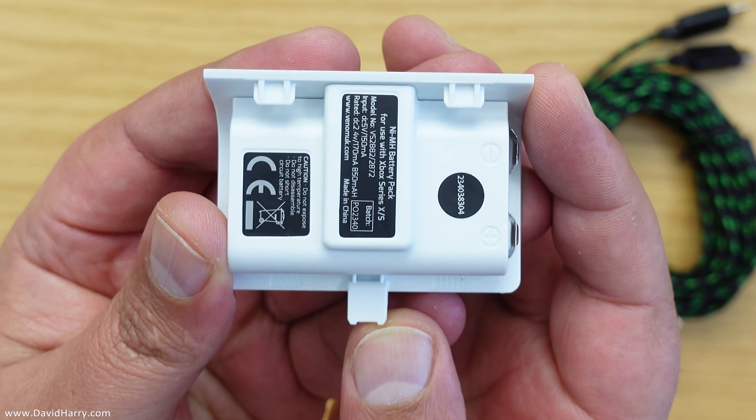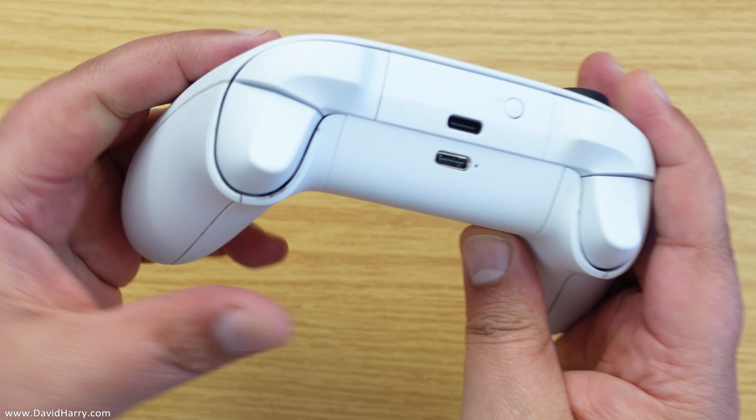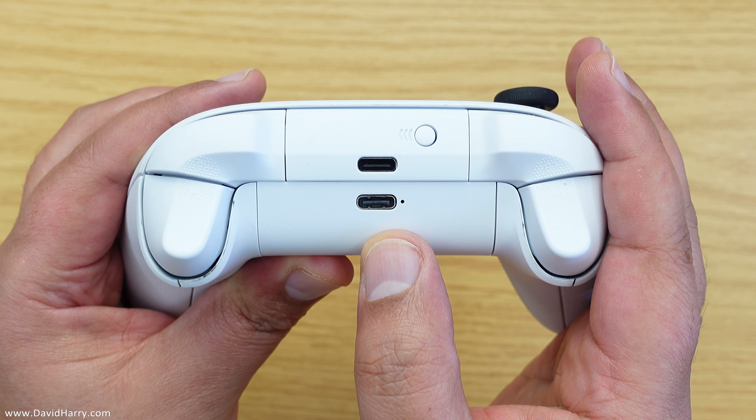Using the rechargeable batteries couldn't be simpler — just turn over your controller, pop off the battery door, take one of the rechargeable batteries, insert it into the socket where you normally put your batteries, and click it into place. You can also charge the battery while it's in the controller by plugging the USB charging cable into the battery while it's installed.